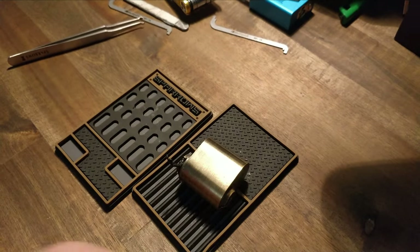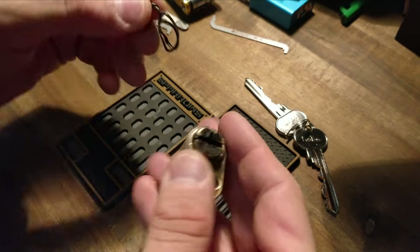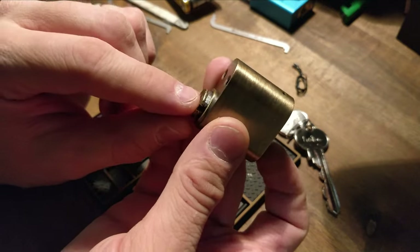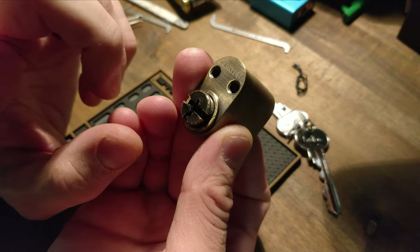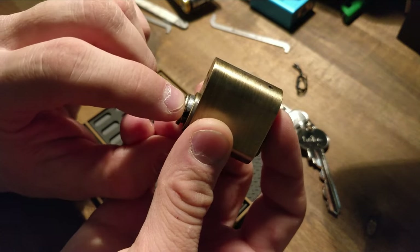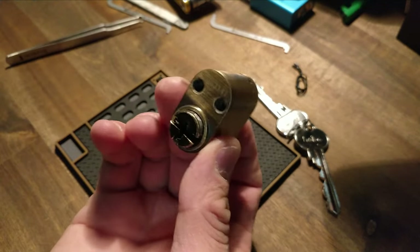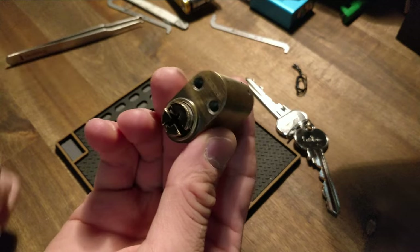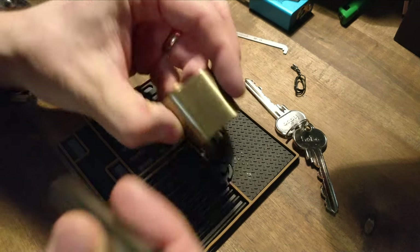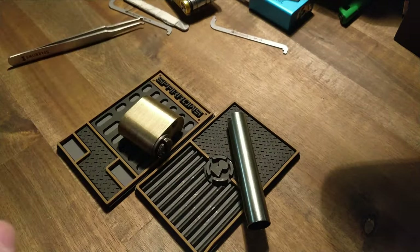Some nice high-low-high-lows on this one. It had a nasty-looking c-clip, so I removed that. I also had some trouble finding a good follower, so what I did was take one pin out at a time first, and then I used a soldering iron and filled up that cap — because I'm going to use it as a challenge lock later, and that way I won't actually need a shim.